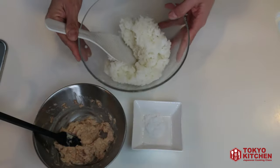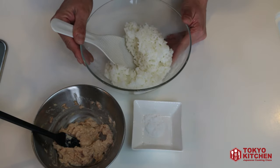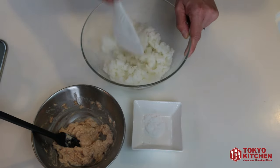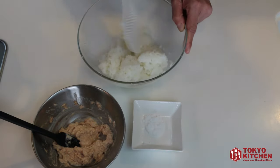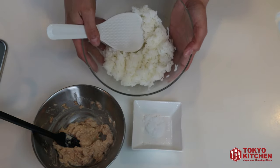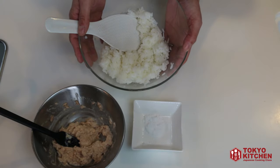Prepare some cooked rice. If you don't know how to cook Japanese rice, I have a video — I put the link in the description below. The rice should be lukewarm — not too hot and not too cold. If the rice is too hot, it will melt the mayonnaise, so make sure it's lukewarm.